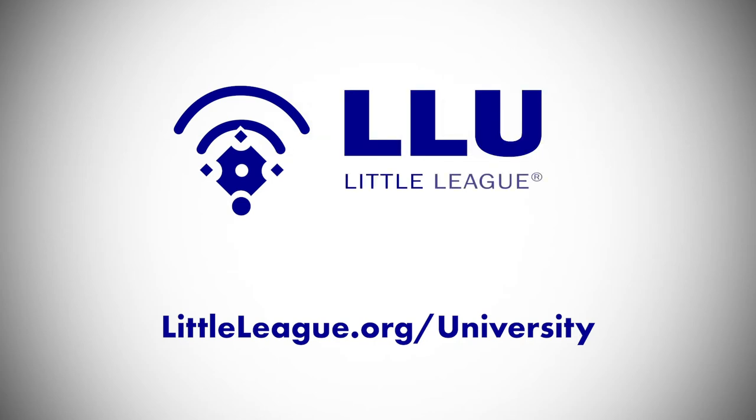For more information on this drill or other drills, visit littleleague.org/university.